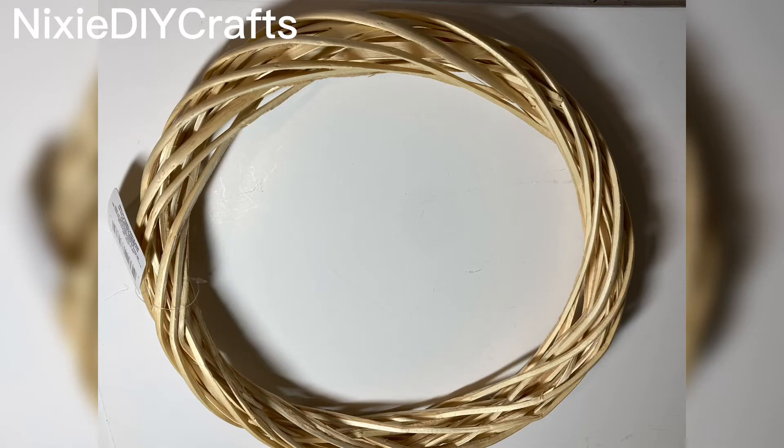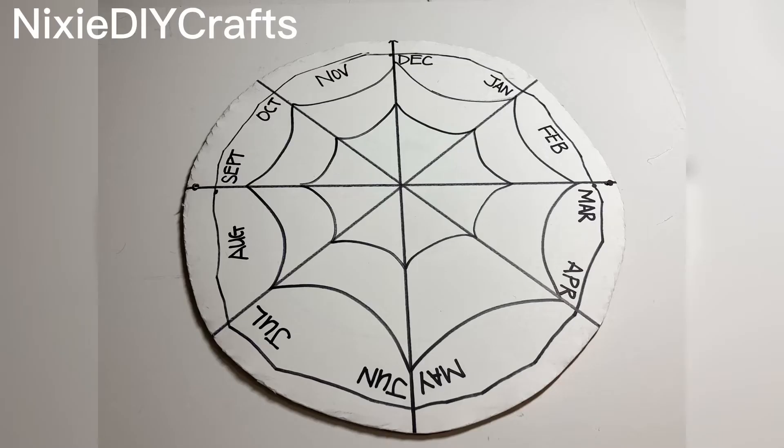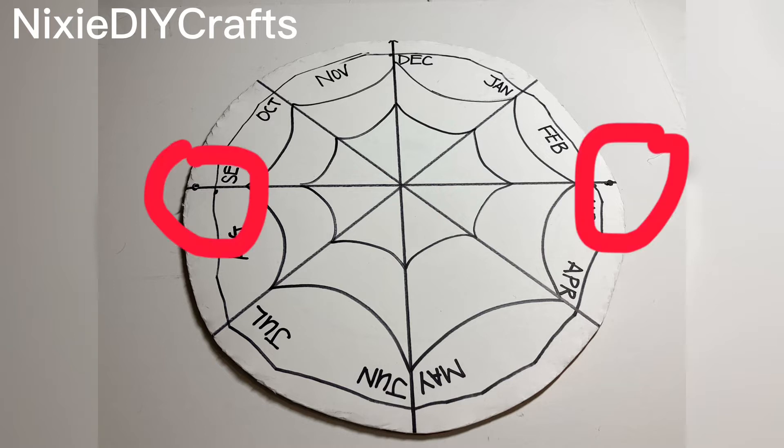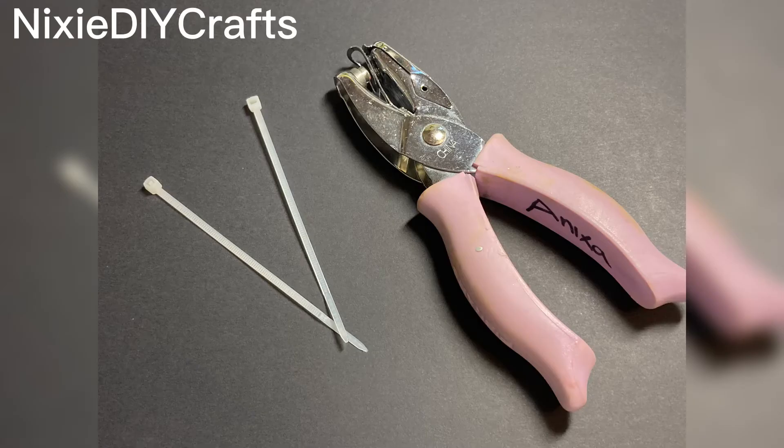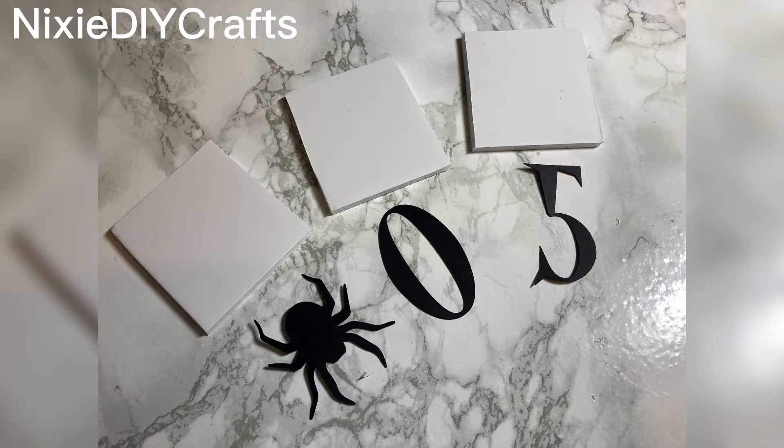I took a wicker wreath form and spray painted it black. I then took a 12x12 white scrapbooking page and free handed the clock face. I glued that sheet to the 12 inch cake pan, then pierced two holes on the left and right sides using my paper punch. Using zip ties, I attached it to the wreath form.